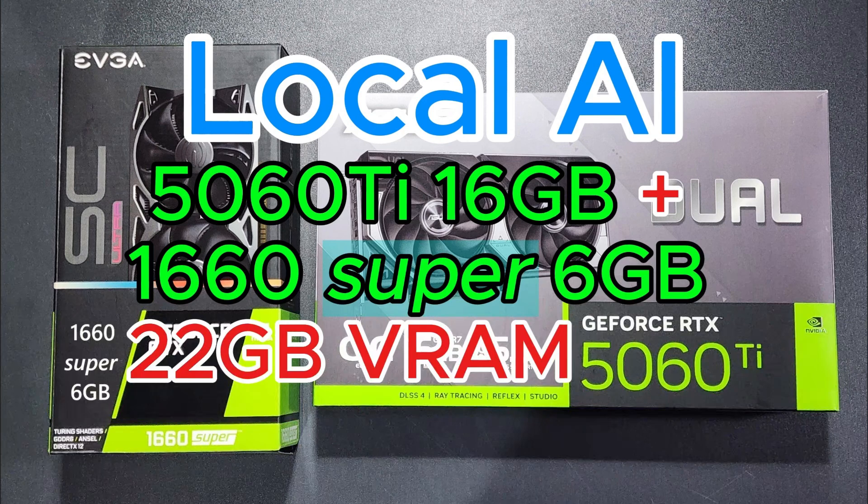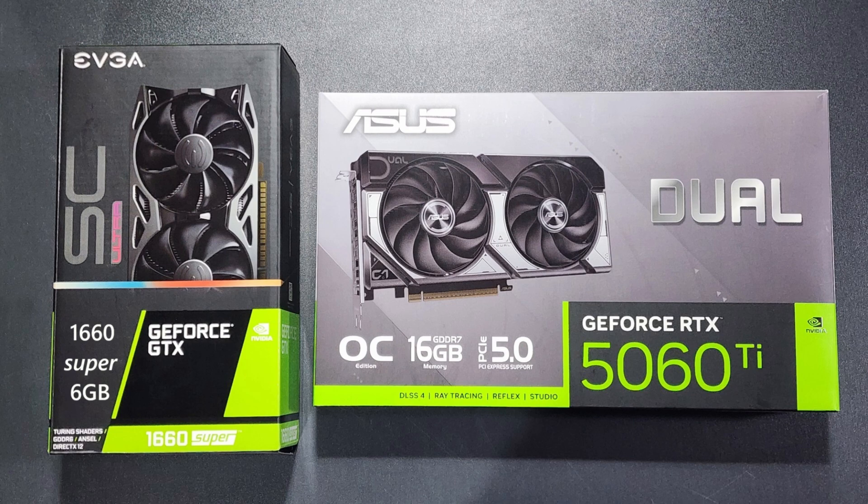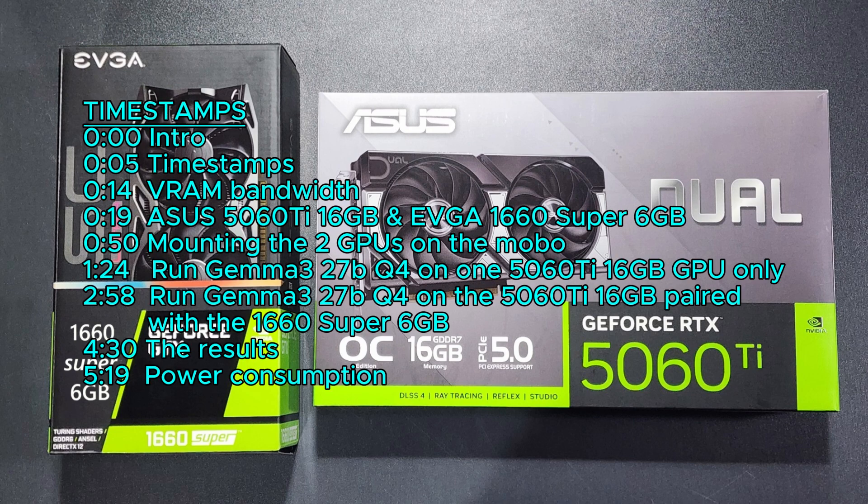Hello, we're going to boost the AI speed of an RTX 5060 Ti running the Gemma 3 27B Q4 model by 220% with an old GTX 1660.